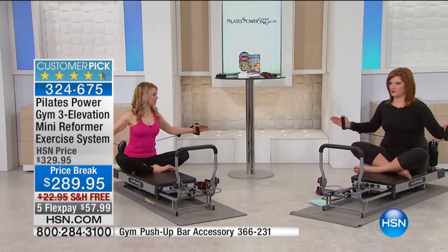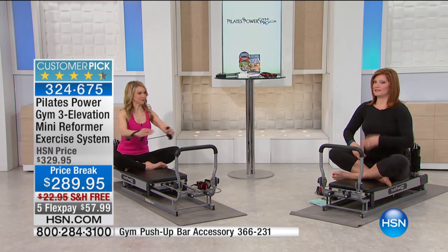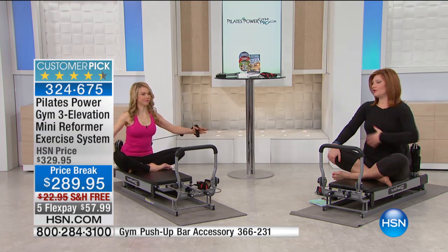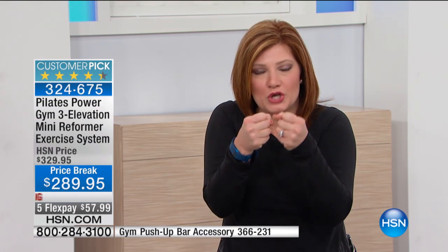So many of us really struggle in the core area. Whether you've had children or if, like me, you haven't had children but tend to hold weight in your midsection — with Pilates, you're really targeting and focusing in on that core, because everything comes from there. But the nice thing with this machine is it's not only your core; it's a total body workout.